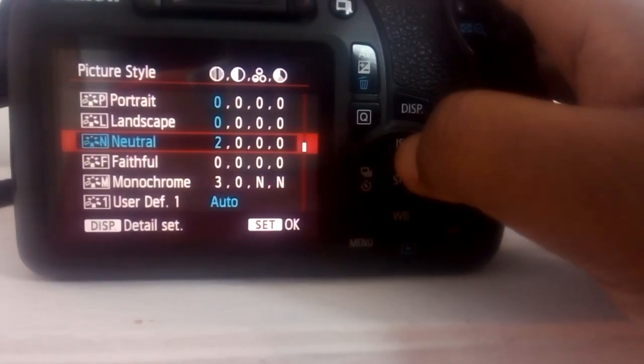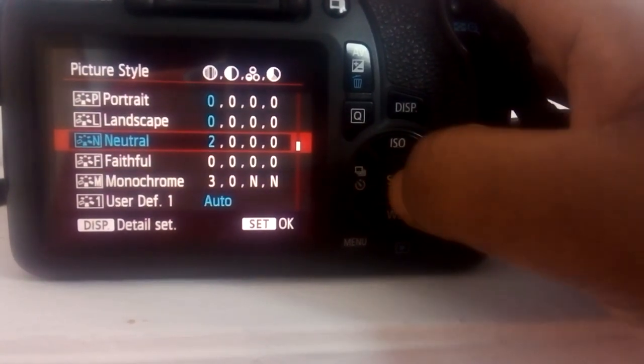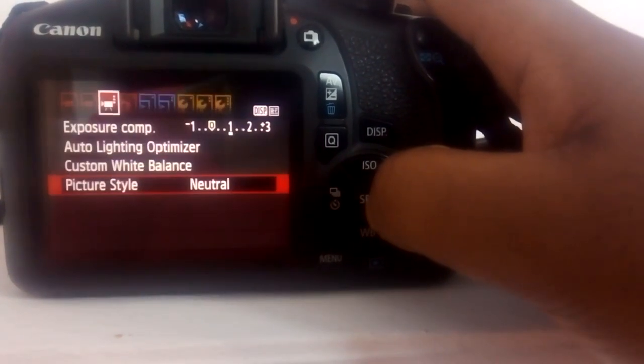There's Neutral, Auto, Faithful, Monochrome, and quite a number of others. I like to shoot in Neutral. Normally when you select Neutral everything looks washed out and your skin looks pale, so what I always do is after selecting Neutral I go back to picture mode, like I want to take a regular picture, and at that point I set my white balance to Fluorescent.